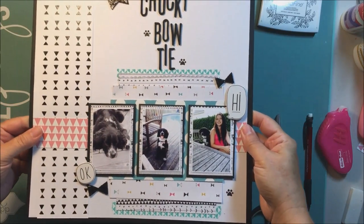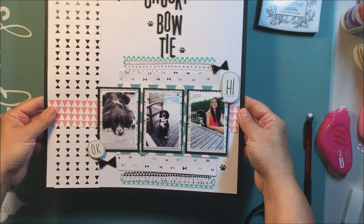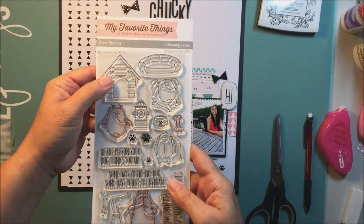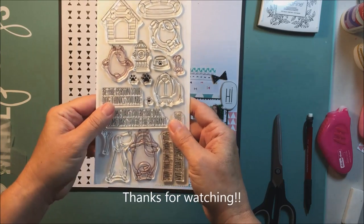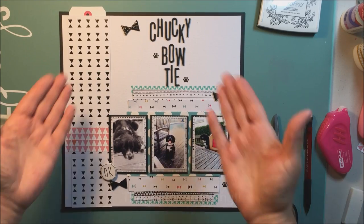I made the title 'Chucky Bowtie'. I put some little stamps on there from my favorite stamp set called 'You Make My Tail Wag'. The title relates to what I call Charlie — 'Chucky Bow Wow' — but for this one I wanted to make the title 'Chucky Bowtie' because the focus is on the bow ties. I hope you enjoyed this — come again for another video next time. Have a great day, bye!